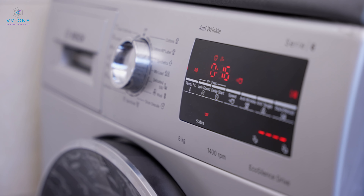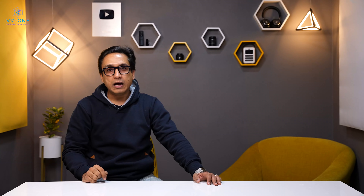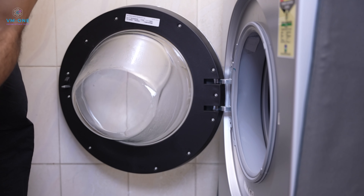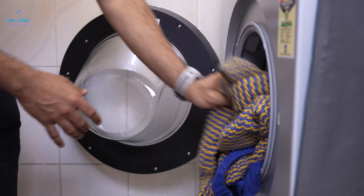Another feature is the Pause and Reload function. Sometimes we start the washing program and the machine, but then remember there are more clothes to add. In that case, you have the Pause and Reload function — after the machine has poured water in, you can still pause the machine and add the remaining items. That is one very convenient feature.